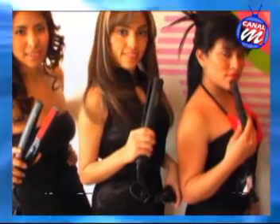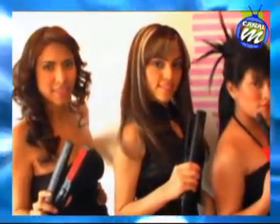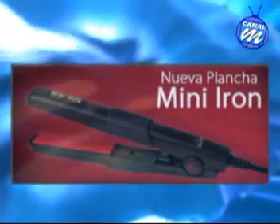Esta plancha es una maravilla, porque como estábamos comentando, alacia en una sola pasada. Además de alaciar el cabello o plancharlo, puede realizar tirabuzones, rizos o direccionar el cabello, ya sea puntas hacia arriba o puntas hacia adentro. Tiene una gran variedad. Teniendo la herramienta en sus manos, puede crear una serie de terminados impresionantes.